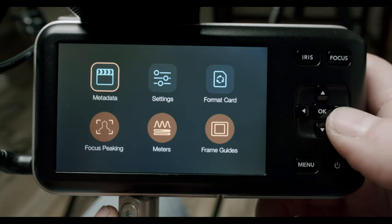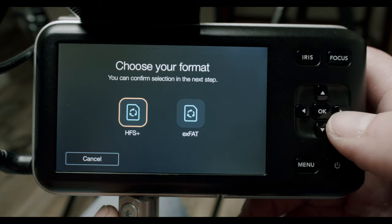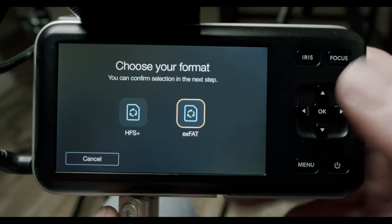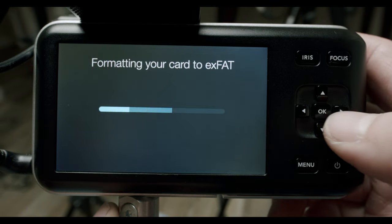Diving into the menu system, the first thing you want to do is format your SD card. I highly recommend formatting in exFAT — it makes things universal so you can read and edit your footage on either a Mac or PC. Select exFAT, go down to yes, format the card, and let it do its thing.